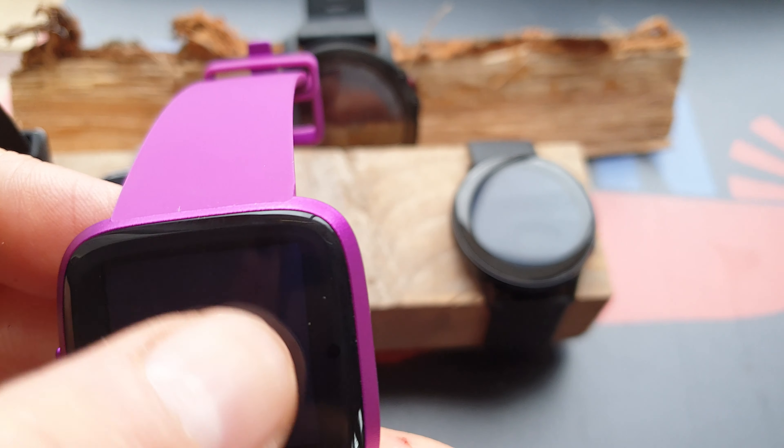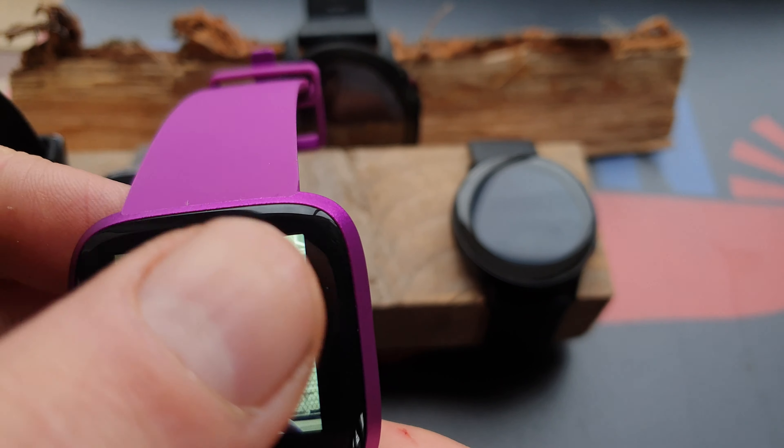I will make an in-depth review of this Versa Light. It's just like the old Versa, but it doesn't have the payment function, which the normal Versa does have. I don't use it, so it's not a loss for me. But it also doesn't have the swimming function — that's not on the light version. So it's a little bit downsized, but not that much.